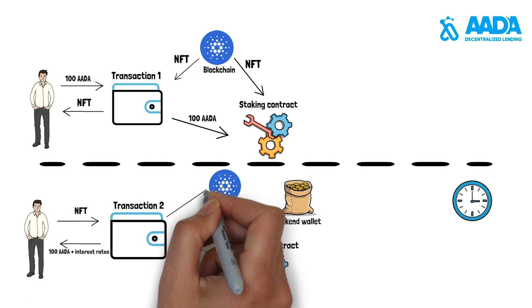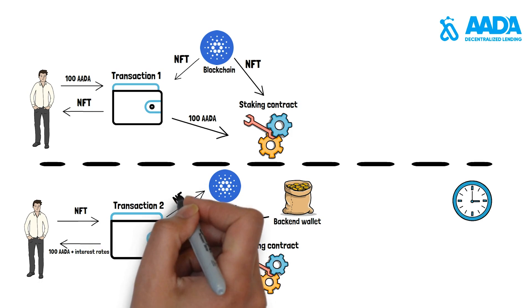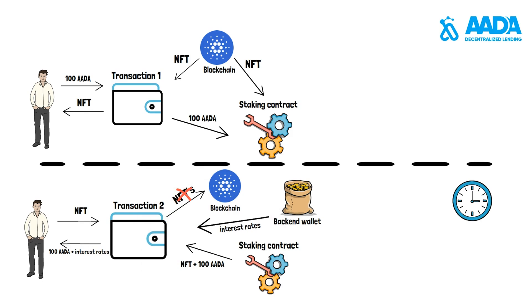What we would like to highlight is that everything is on-chain. Safe to use — only the owner of the NFT can withdraw the funds out of the smart contract.